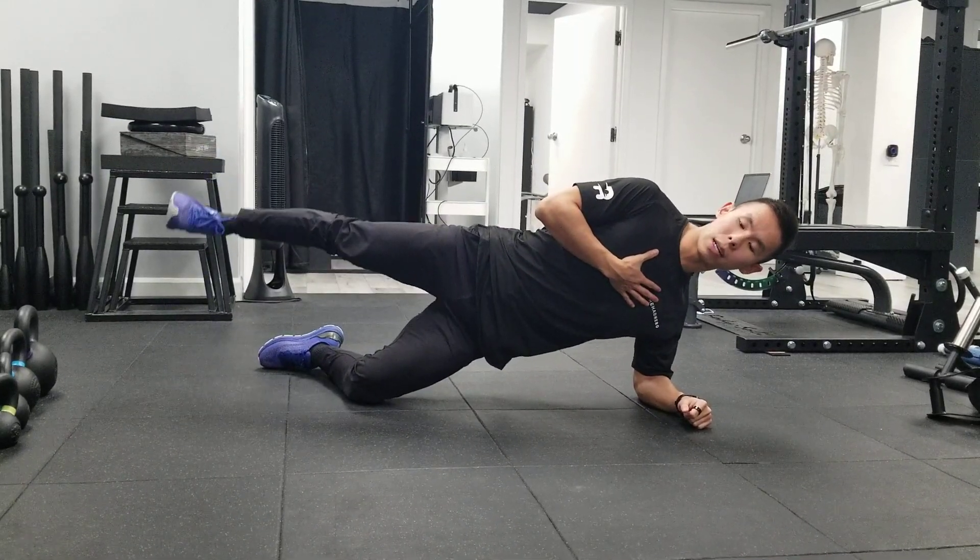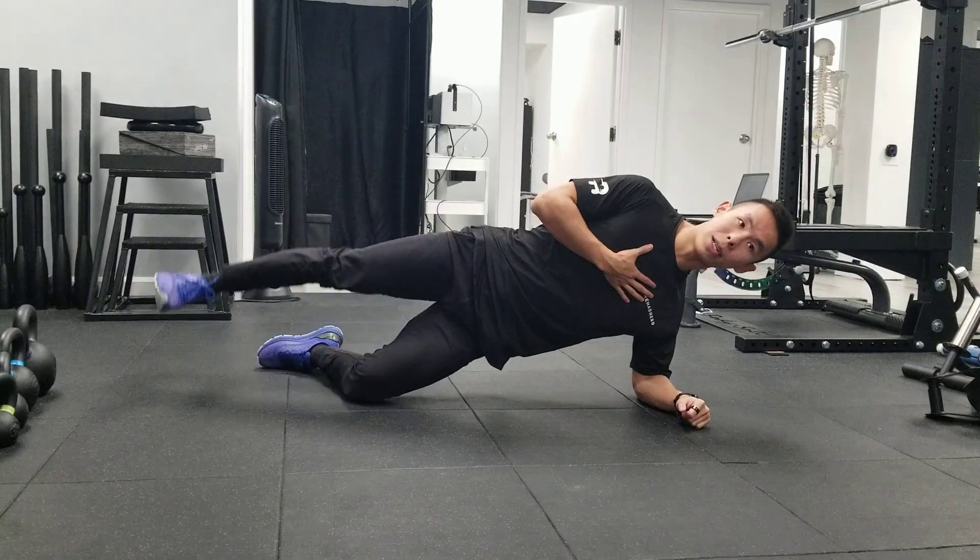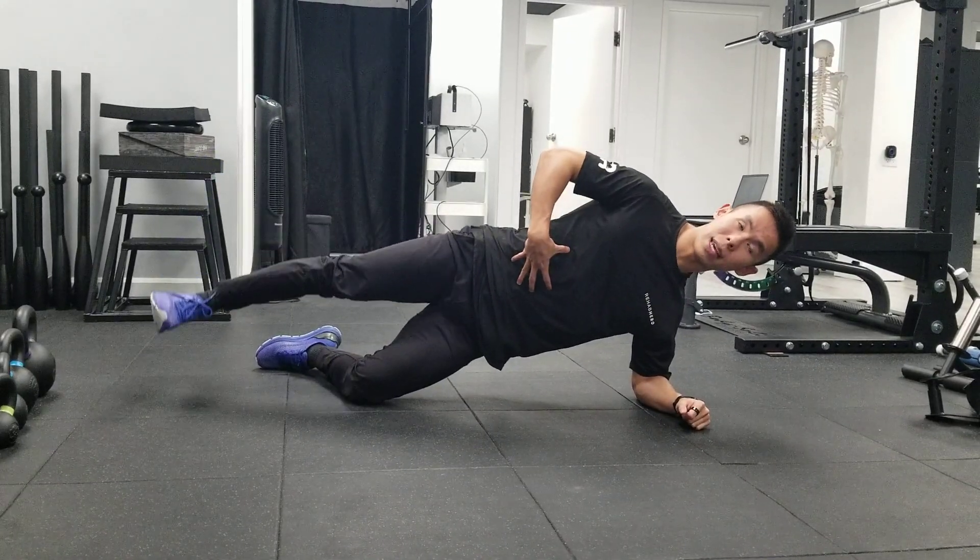Repeat for the designated number of reps, making sure the rest of your body stays still and your core is engaged the whole time.